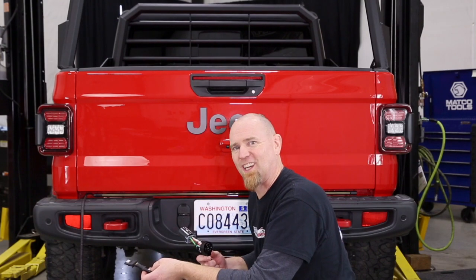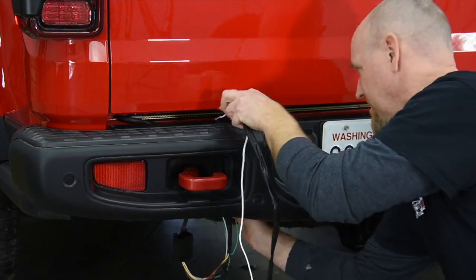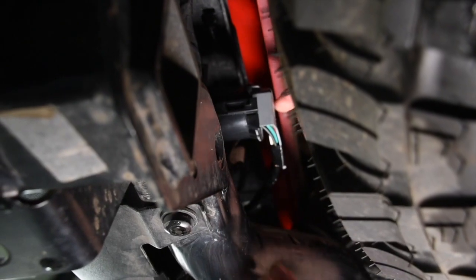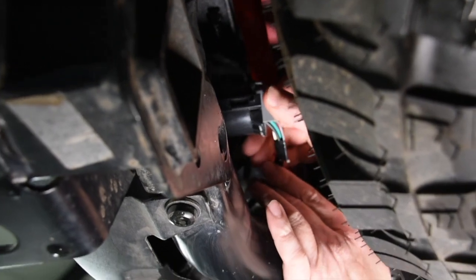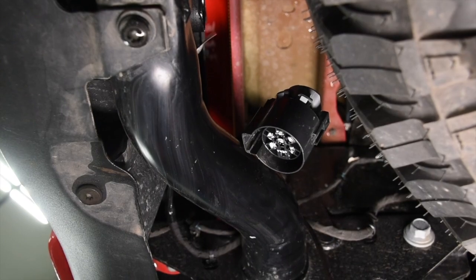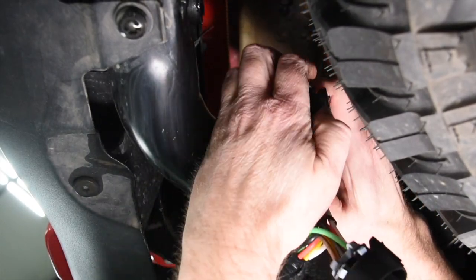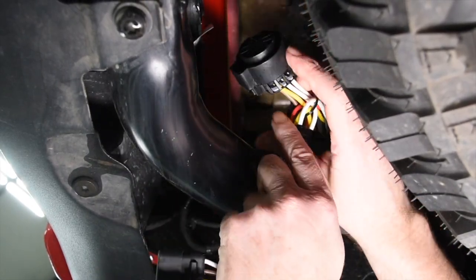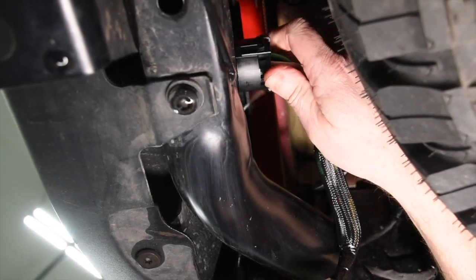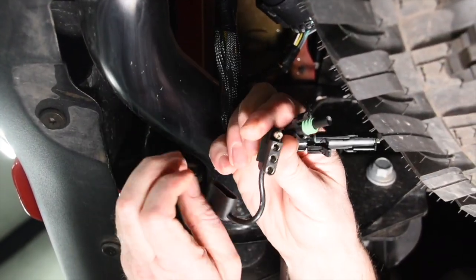Let's crawl under the truck. We reach right up here to the back of the trailer plug — on the back side is a little push-in clip, push that in, wiggle the plug and she comes right out. We take the quick connect and plug it right in line: one end plugs into the harness, the other side plugs right into the plug at the back of the bumper, and now we can plug into the Blade.